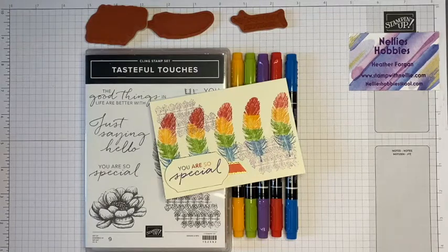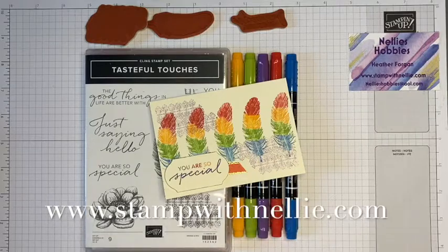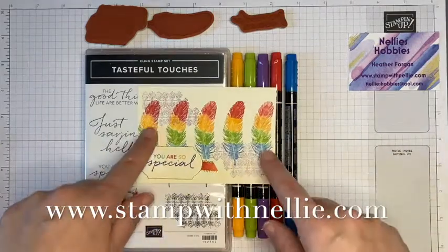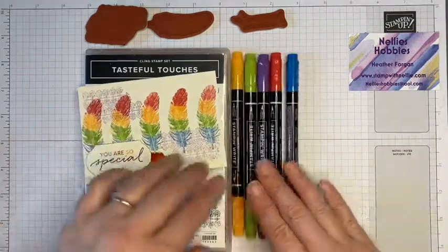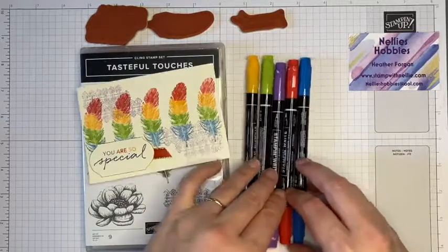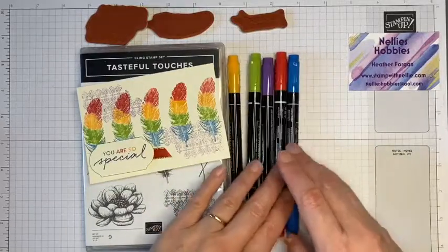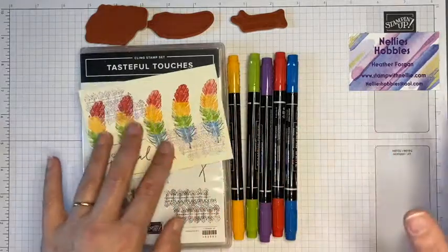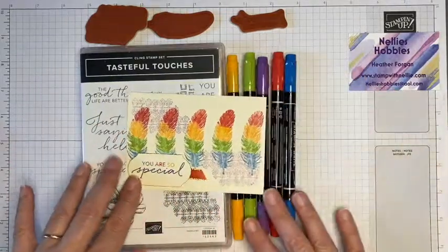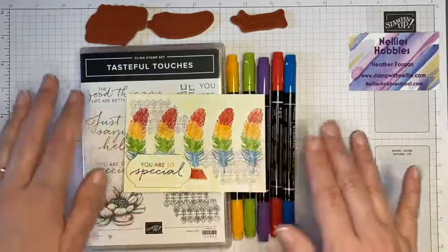Hello and thank you for joining me. I'm Heather Forgan of stampwithnelly.com, an independent Stampin' Up demonstrator in the UK. Today I want to show you a fun technique using Stamp and Write markers. Since falling in love with Stampin' Blends, my Stamp and Write markers sometimes don't get the love that they should, so I thought I'd show you how you can use them for a technique like this.